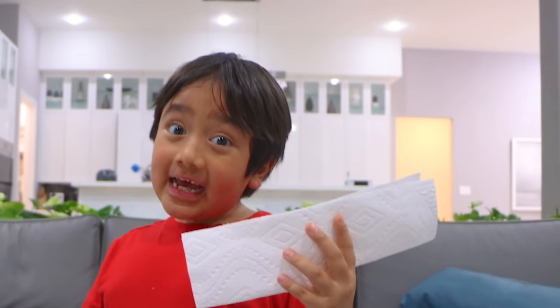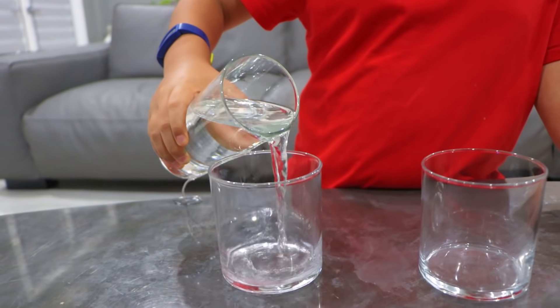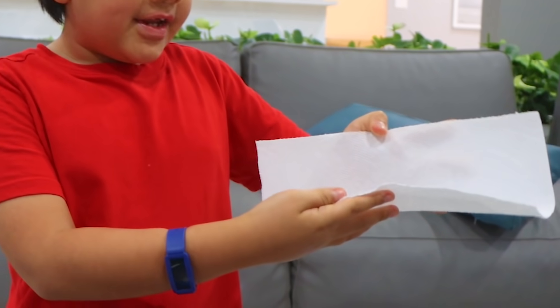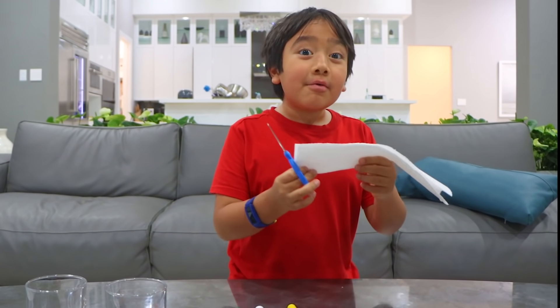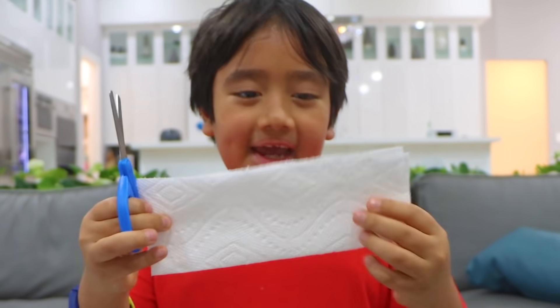All you need is a paper towel, scissors, markers, and cups with water. First, using your paper towel, you're going to fold it in half. And then we're going to cut off one for you. Don't forget to ask a grown-up for help. And I have mommy here. Hi! Thank you.